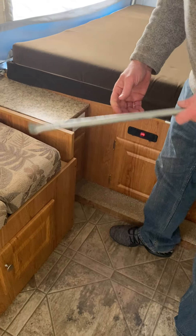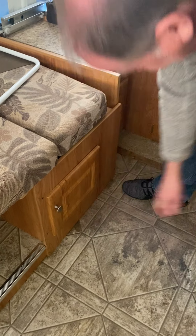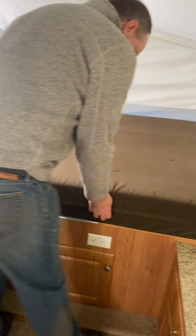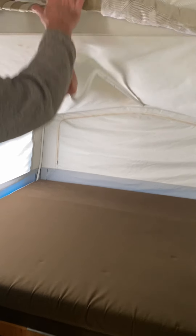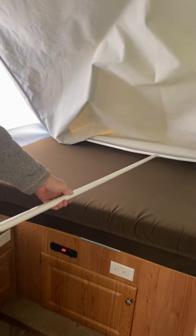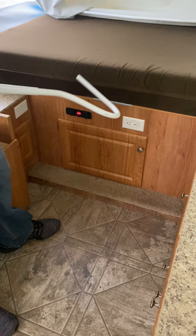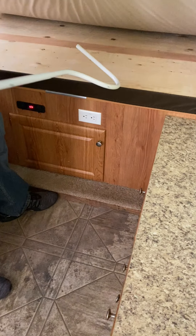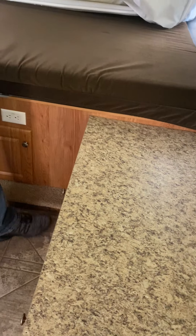For the stove, you can put the bar under there. For this, push the button, pull it down. Always put this in first so it doesn't poke the mattress — pull it on the mattress and under like that.